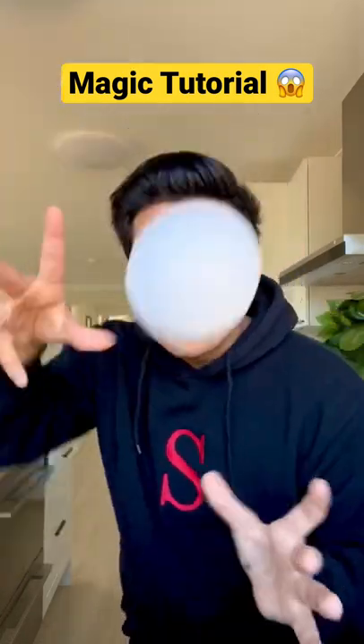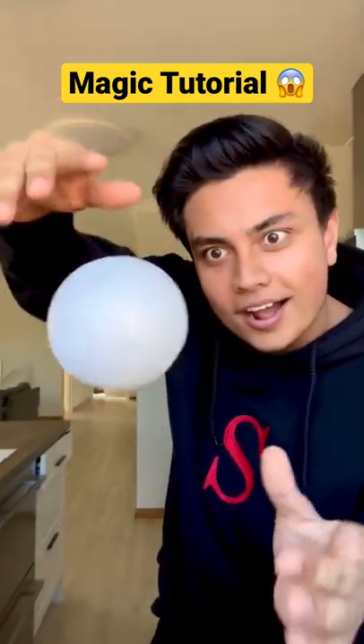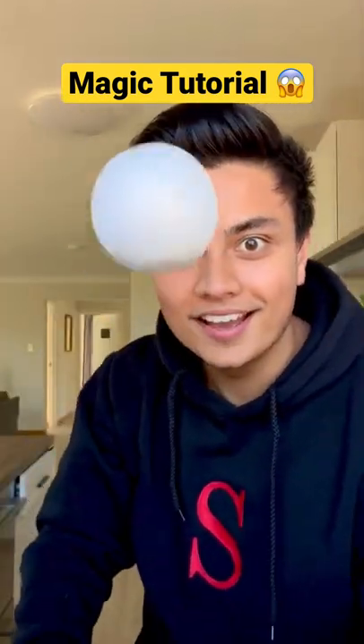This is the floating ball magic trick. I'm going to teach you guys exactly how I make this ball levitate. Now, it's no magic, it's actually maths.